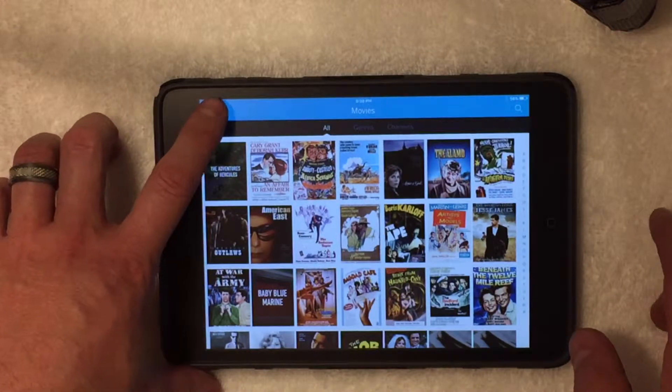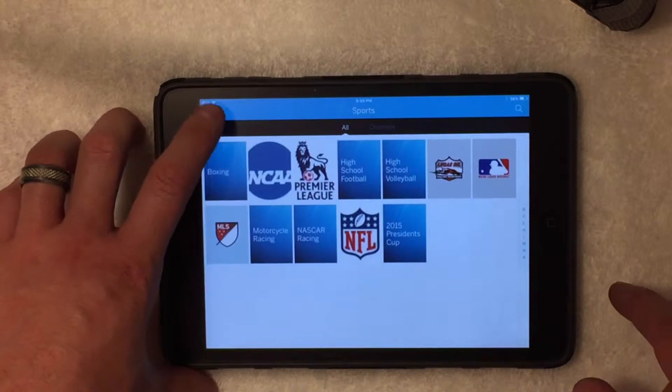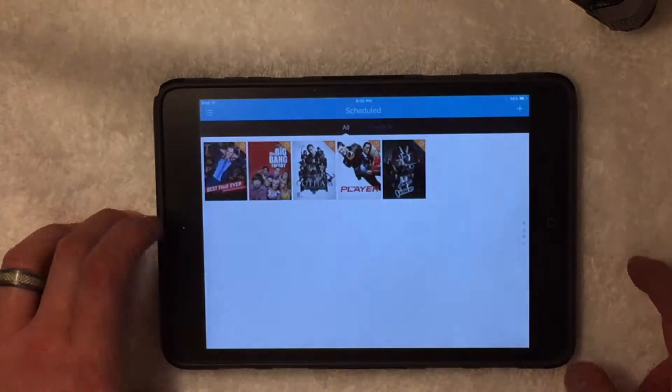This is a first-generation iPad mini, so it's still pretty fluid — a little jittery since it's an older iPad — but you can still schedule to record.